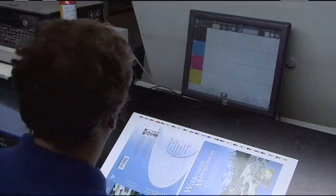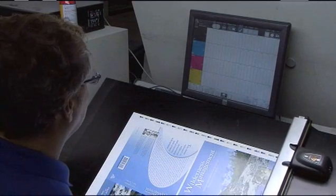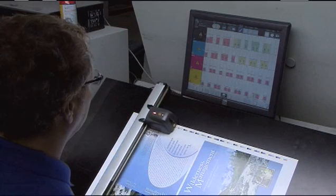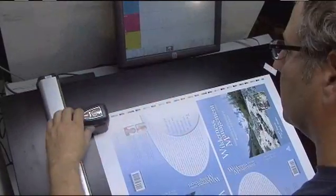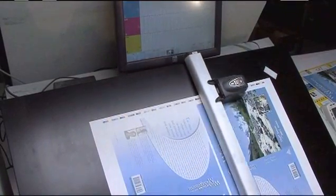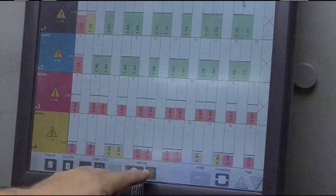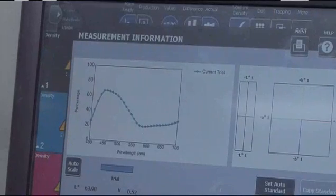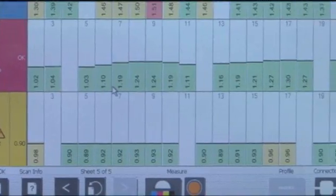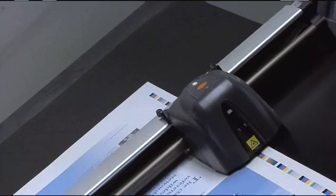EasyTrax's scanning system quickly shows the press operator how far off from tolerance the density of ink is, so adjustments can be made as soon as possible, getting up to color faster and saving money, resulting in increased profits for your business. With this all-in-one system combining state-of-the-art hardware together with feature-rich robust software, the pressman can use just one button to take a measurement anywhere on the sheet, and the results of that special color measurement feed automatically into the EasyTrax software. Already he's saved from the tedious and time-consuming job of having to manually enter the captured measurement values himself — EasyTrax did the work for him.